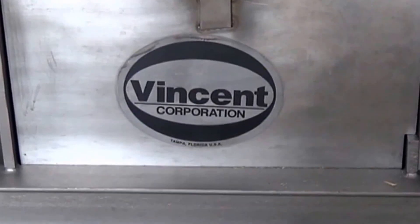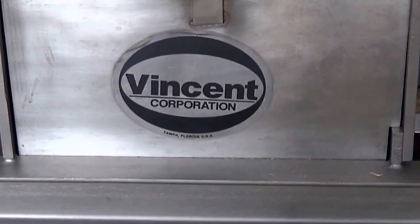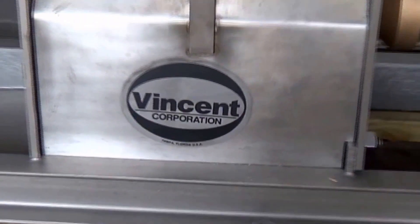We're at Vincent Corporation in Tampa, Florida. It is the 18th of January, 2017.